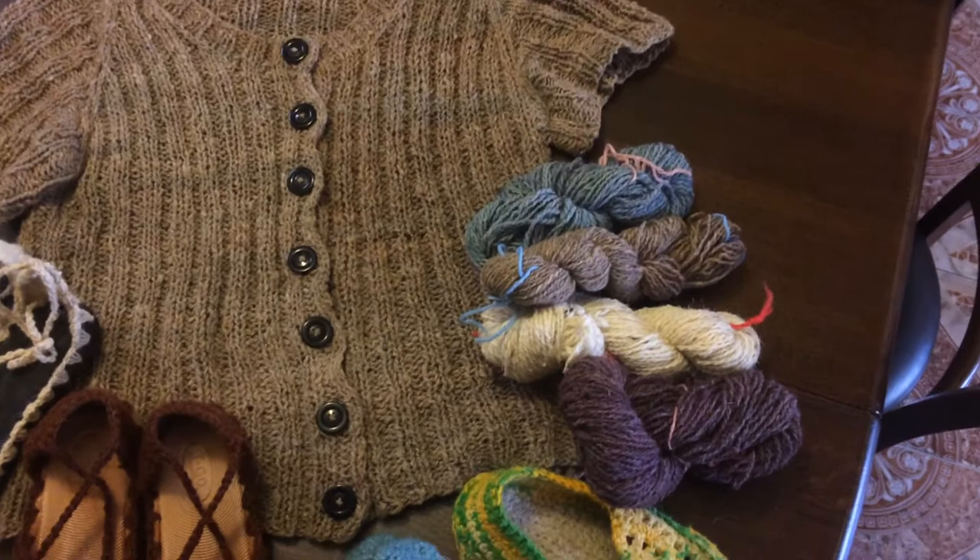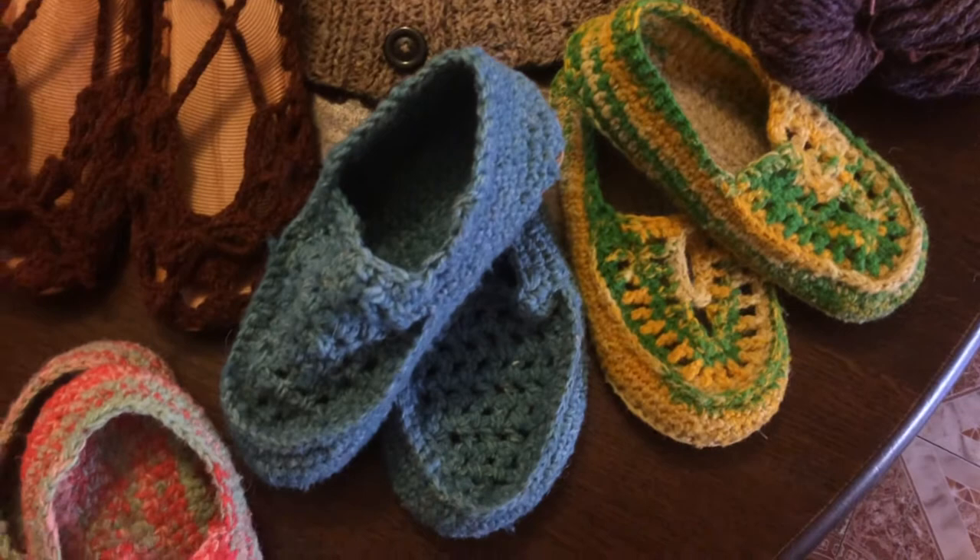I would like to show you the process involved in taking filthy wool grown on sheep in Africa and turning it into useful, fun, warm clothing.